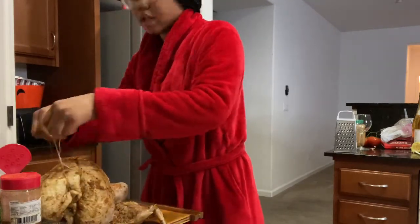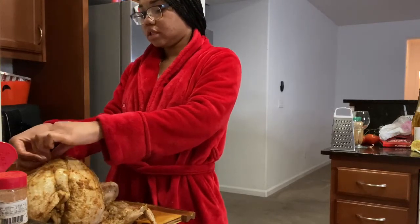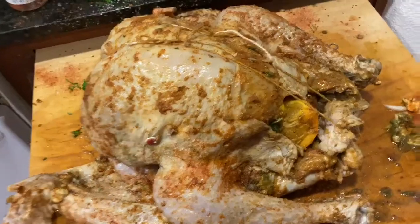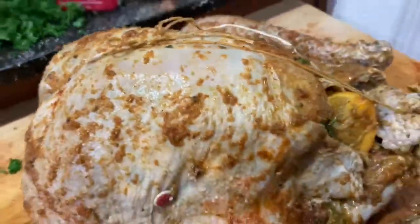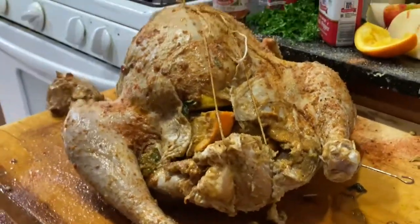When it's time to eat, that's when you're going to cut the string — and it's simple. So this is how you tie it: your strings are right here and right here, they connect. Put the string at the bottom, bring it around, tie it at the top. That way all your juices, oranges, lemons, onions, apples — everything is internally locked in.